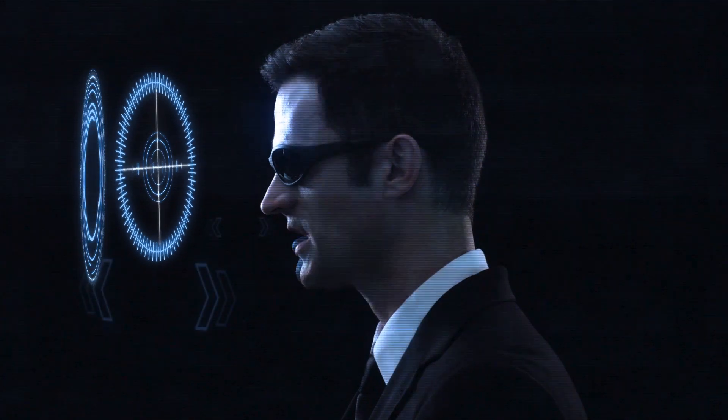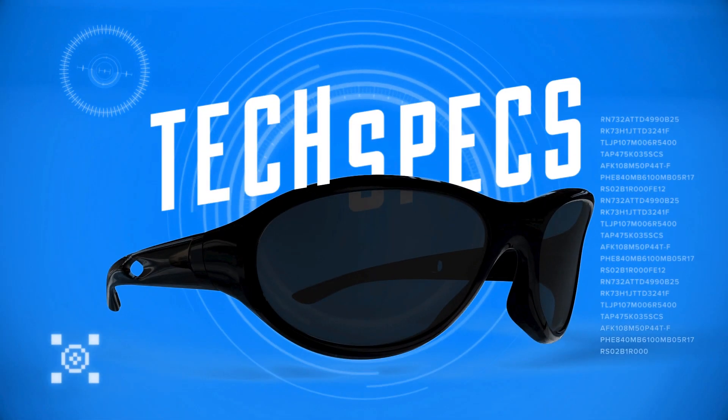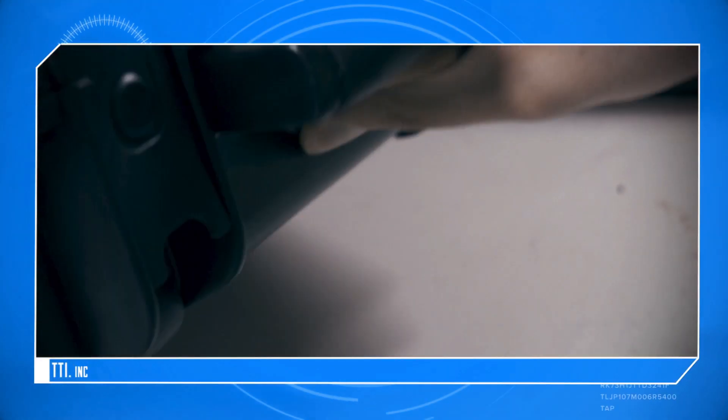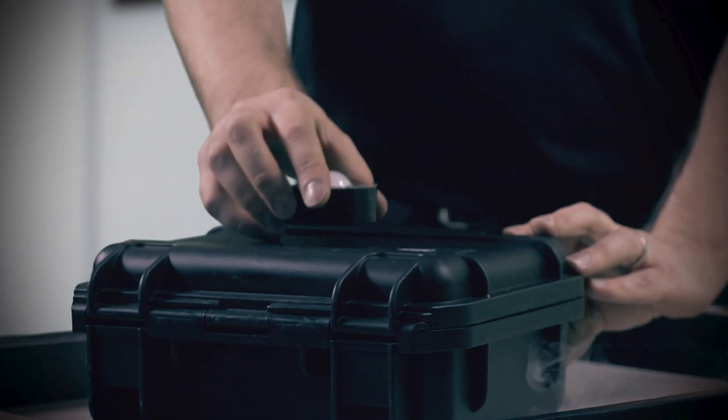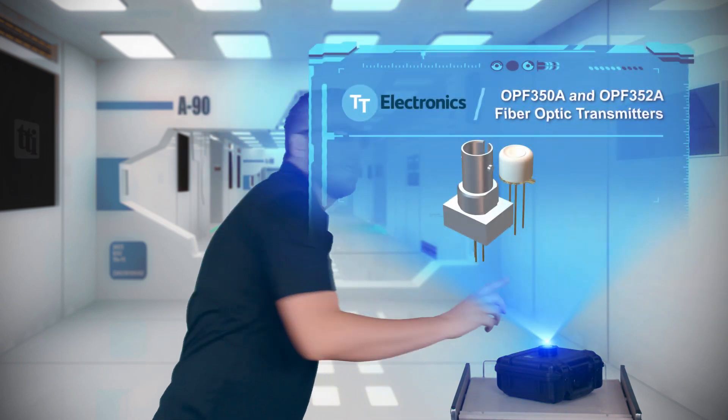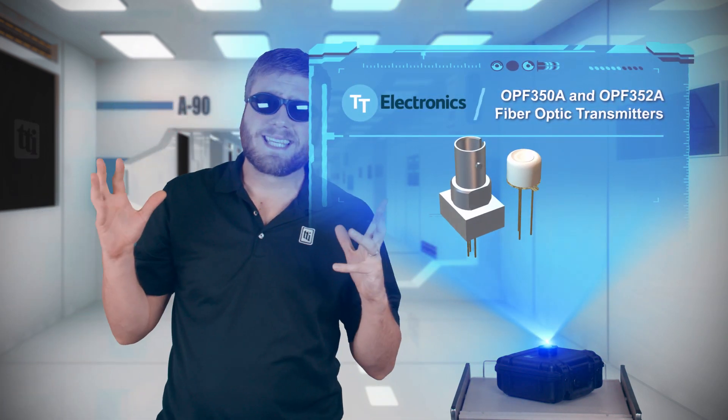Okay, what do we have today? Let's make sure your next design is getting lit!